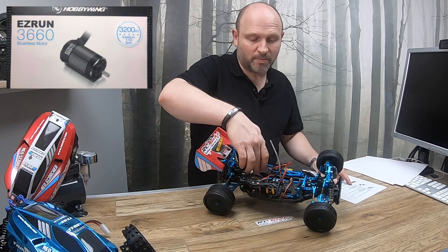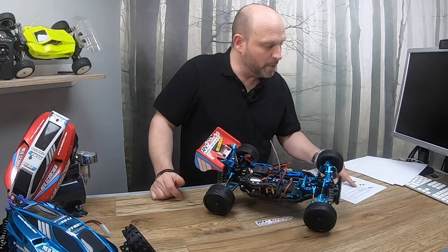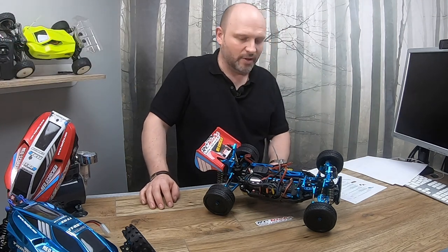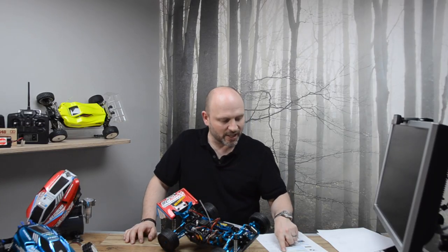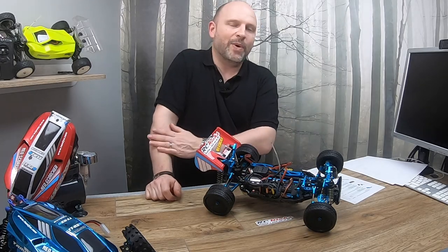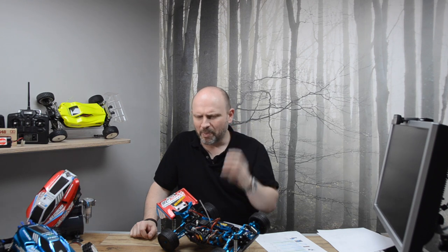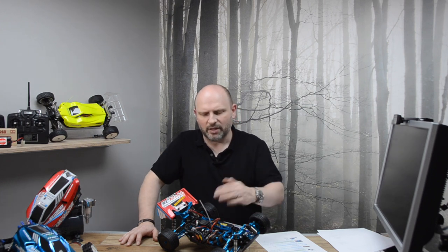Next is the brushless motor and the Hobbywing easy run ECU. This is the best thing I bought for this car and the worst at the same time. It came in at £106 and it makes this car ballistic — absolutely wheelie craziness. I love the quality of it and the power delivery is immense. I've had to dial it down as much as I could because it's just too much for this chassis. Even with all these upgrades it's still too much power really. You can easily go a lot less on this car and it would still be very lively.